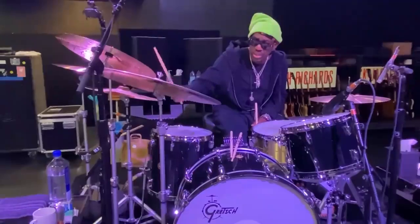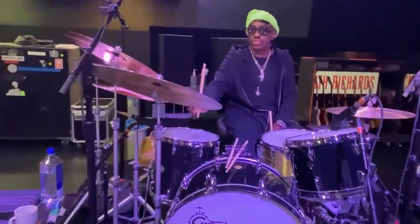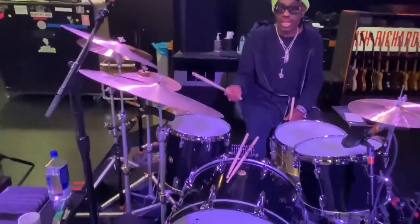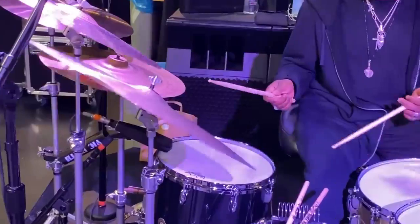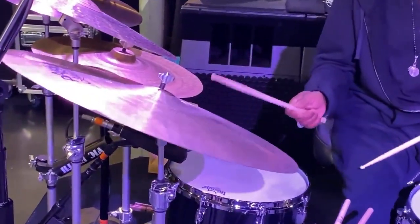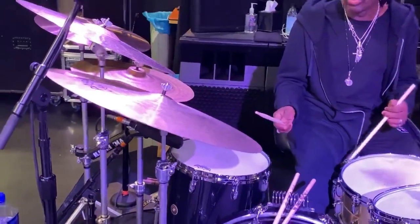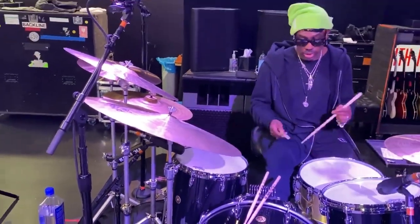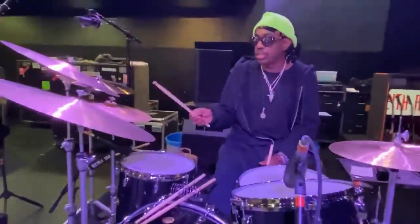What I also have over here is this 24-inch Paiste Master Series Thin Ride that I also use for a crash. And of course, I'm getting this sound with my signature Vic Firth stick.